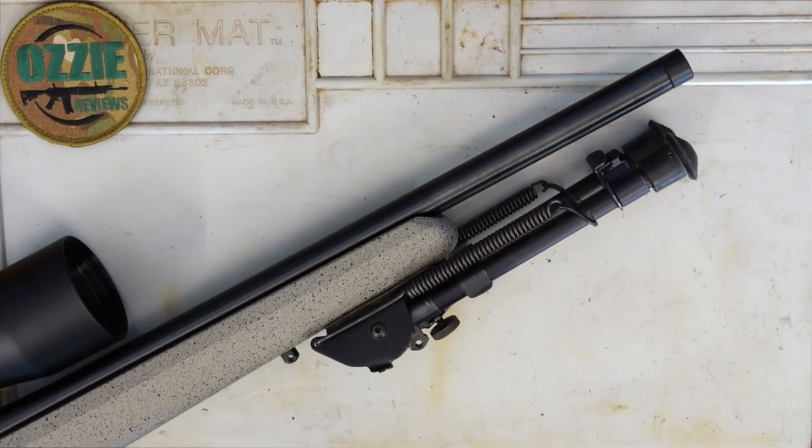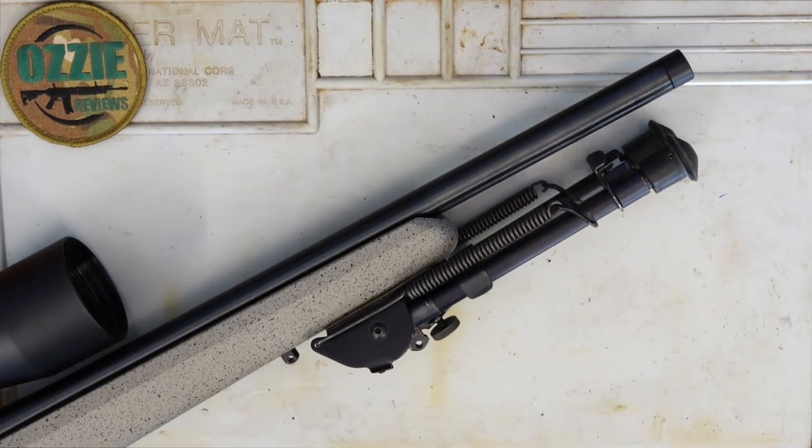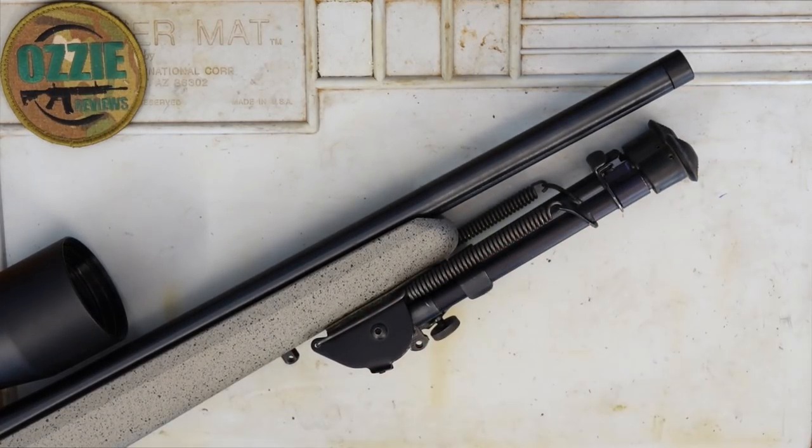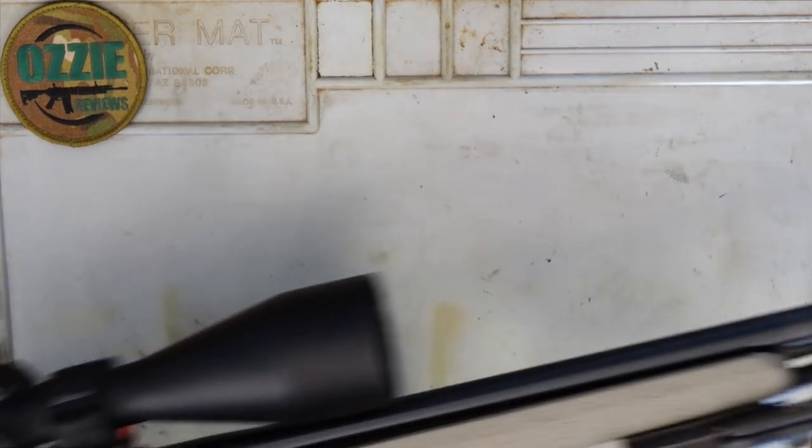There is some talk about it being available in 1.5 inch by 28 TPI, which is more of the standard American thread, but this definitely isn't — I've tried to put a muzzle brake on for that American thread and it doesn't fit. Being a Tikka barrel, it's cold hammer-forged steel in a matte blue finish, and the twist rate is 1 in 16.5 for the 22LR. Very interesting to see how this will shoot.